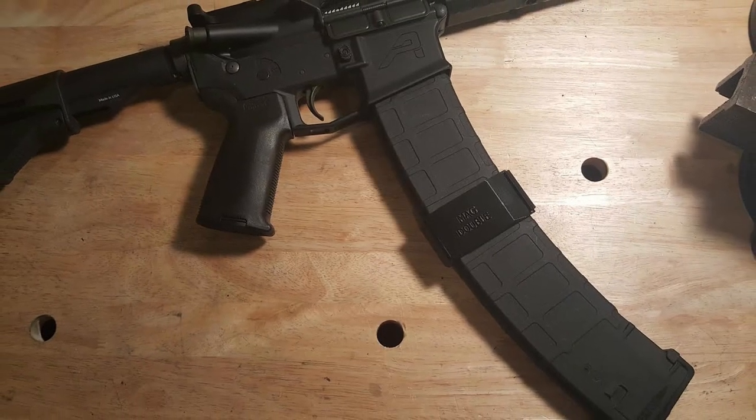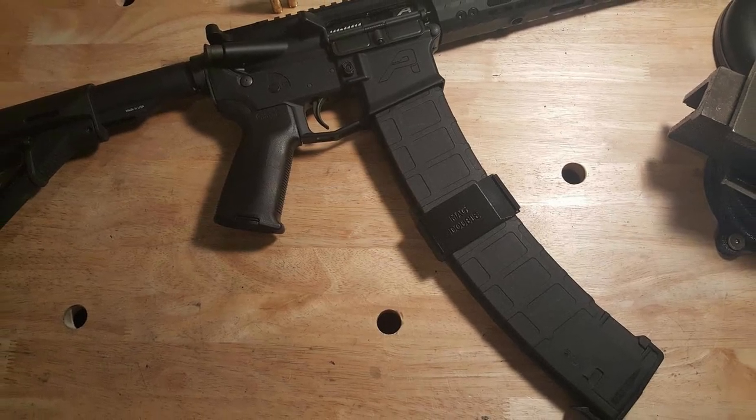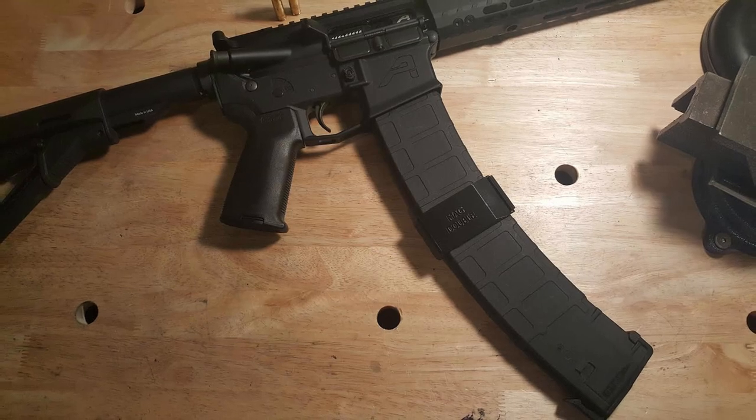The MagDouble is a device which allows you to combine two standard magazines into one higher capacity magazine. First I'll show the assembly of the MagDouble, then we'll do a test fire.